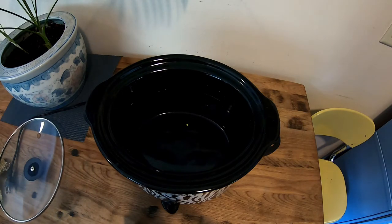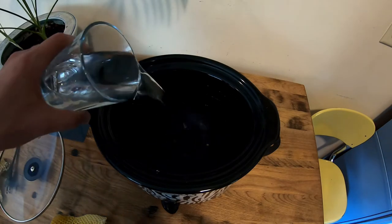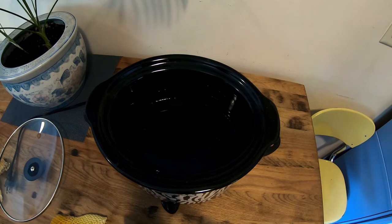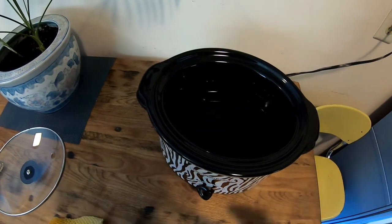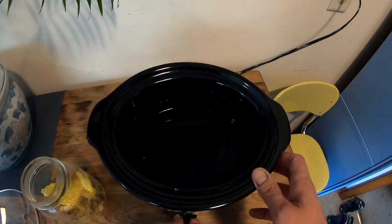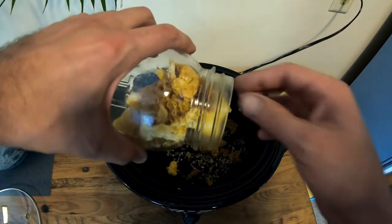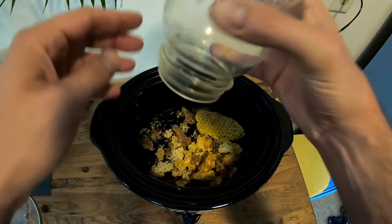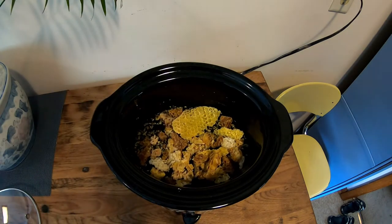First you're gonna want to put water into the crock pot — like maybe a good two inches or so of water — and then plug it in and dump your wax in. We're gonna want to put this on high. All the stuff that I poured in from the mason jar is my burr comb that I scraped off of my other hives.